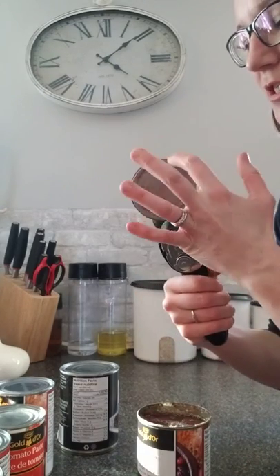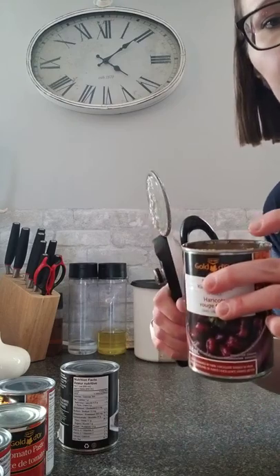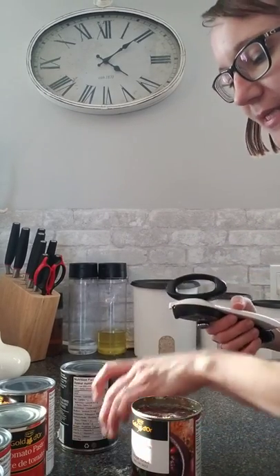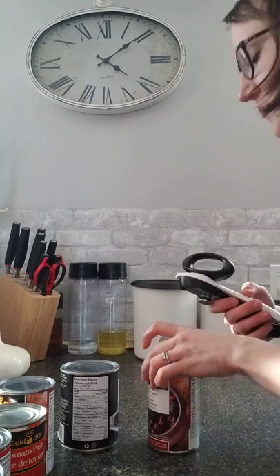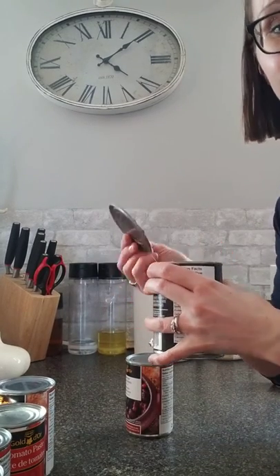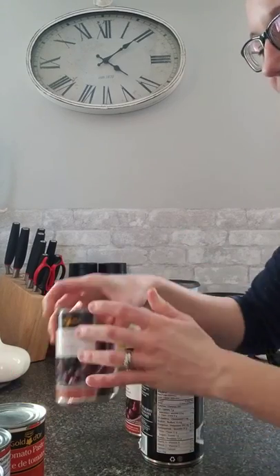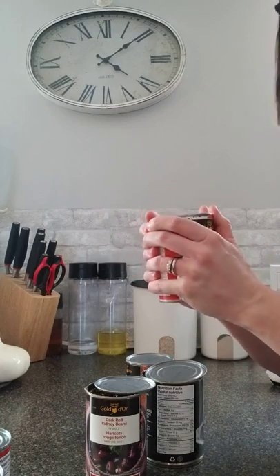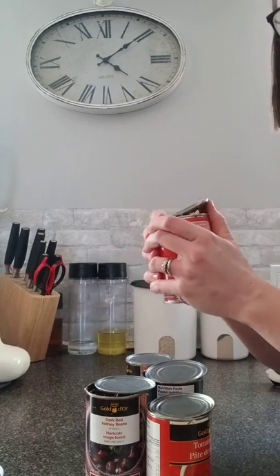There are no sharp edges on it, on the top or on the bottom, so you're not going to have to worry about little fingers cutting their hand. It's great for recycling and it's great for using for crafts or whatnot. The other way I usually do it is just to go like this — since there are no sharp edges, you can easily just pop the lids off all of these cans.